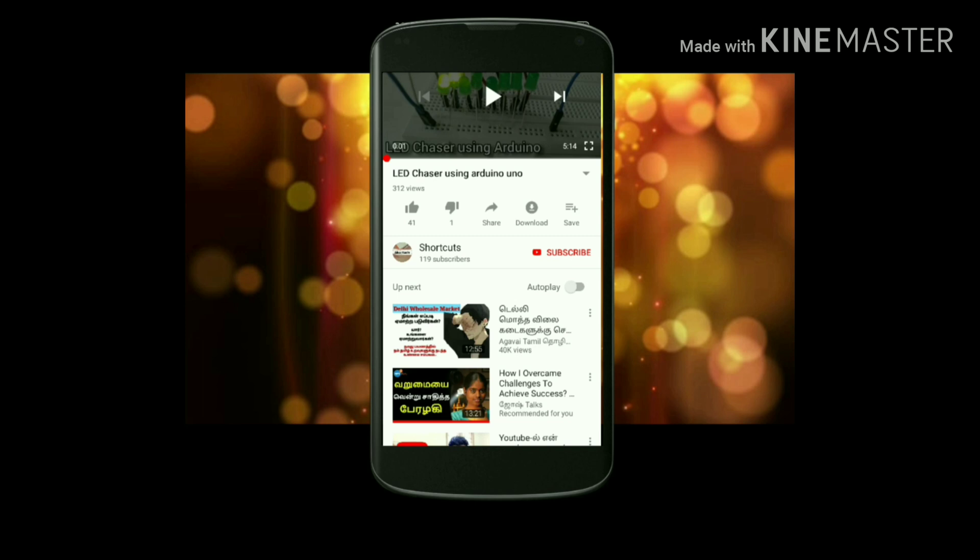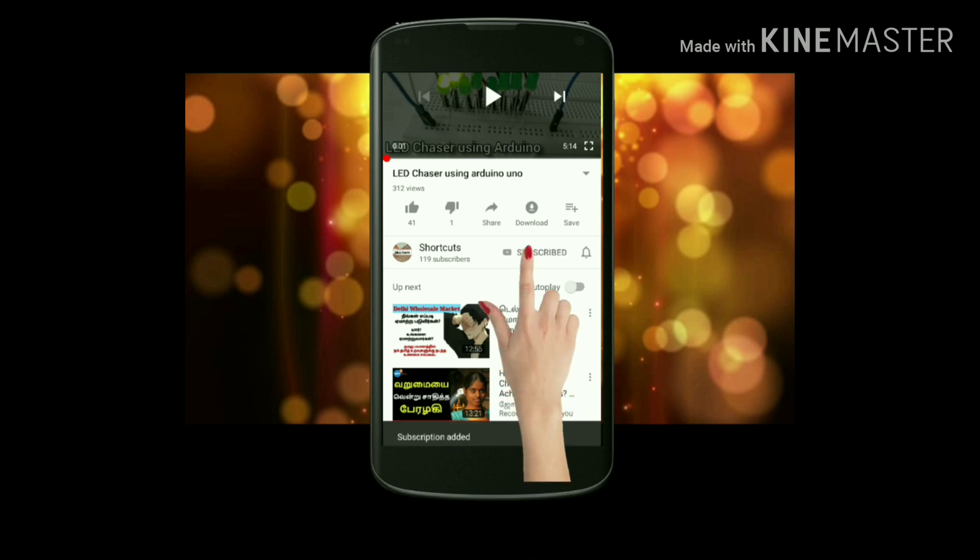If you like our channel, please click the subscribe button and click the bell icon to get more updates.